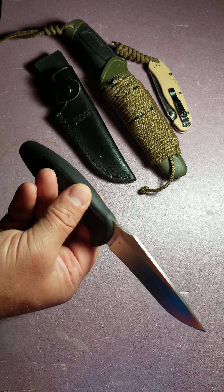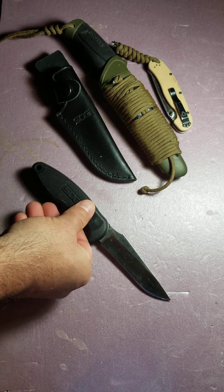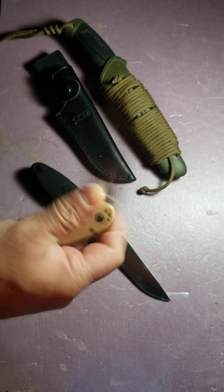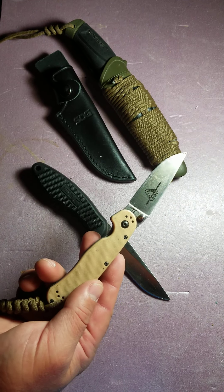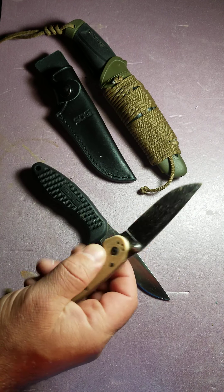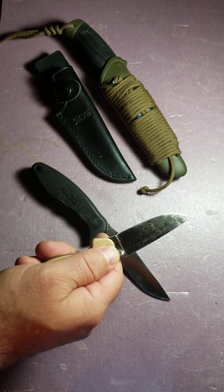I got this knife probably about a year and a half ago or so. I think I got it from Cabela's — I was given a gift card and had to use it. I don't even remember how much I spent on it. I think it was like $30, or it might have been $15. I'm not sure.